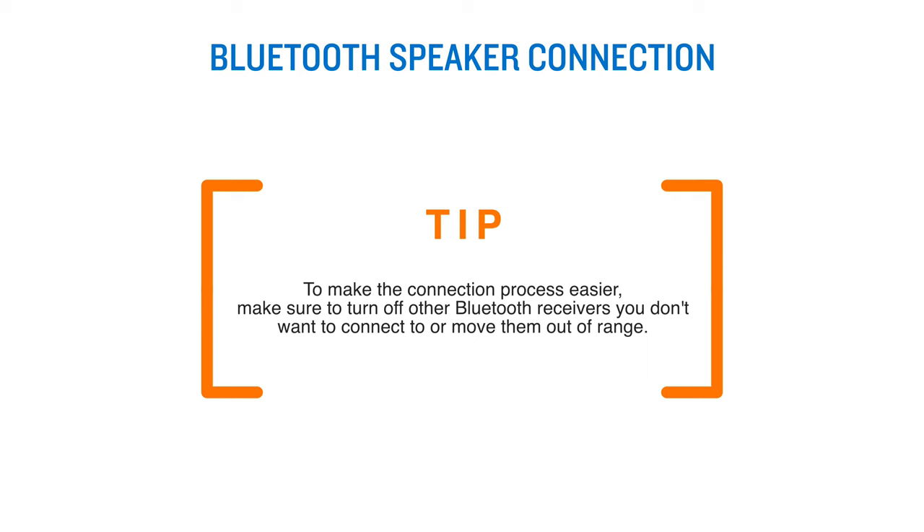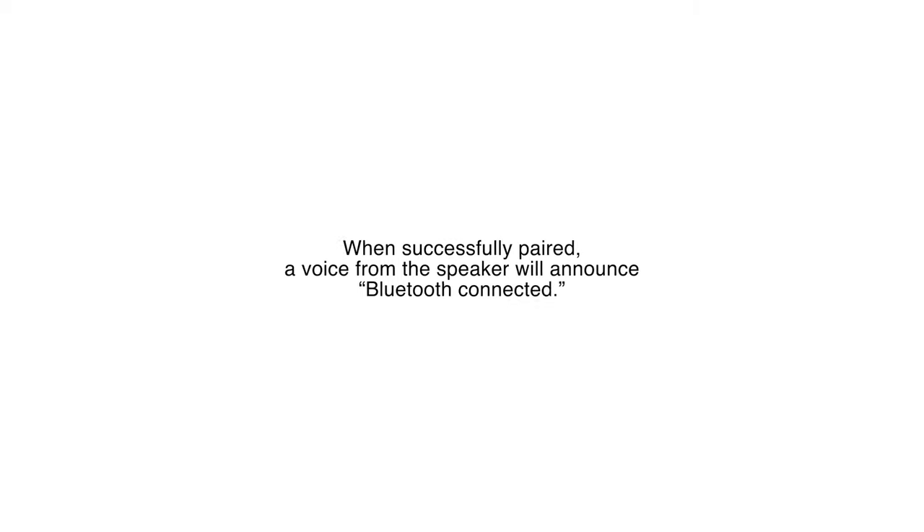Tip: to make the connection process easier, make sure to turn off other Bluetooth receivers you don't want to connect to, or move them out of range. When successfully paired, a voice from the speaker will announce: Bluetooth connected.